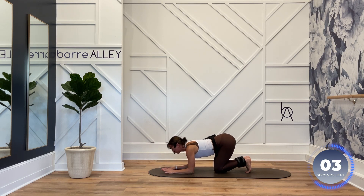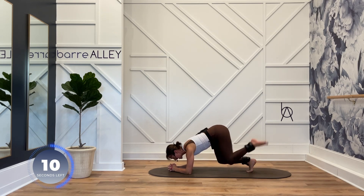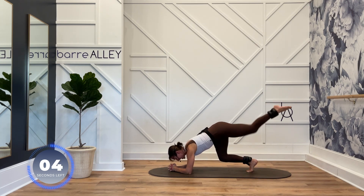Curl both toes under. Hover off of your knees. You can clasp your hands on this one. Tap to the side, kick it behind you. Tap to the side, extend behind you. Hold that left knee hovering. Drop it at any time.